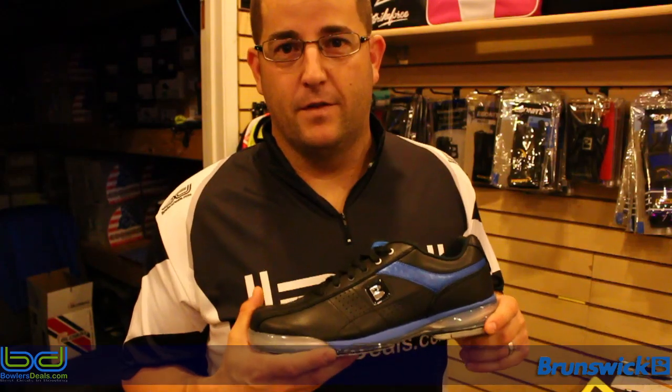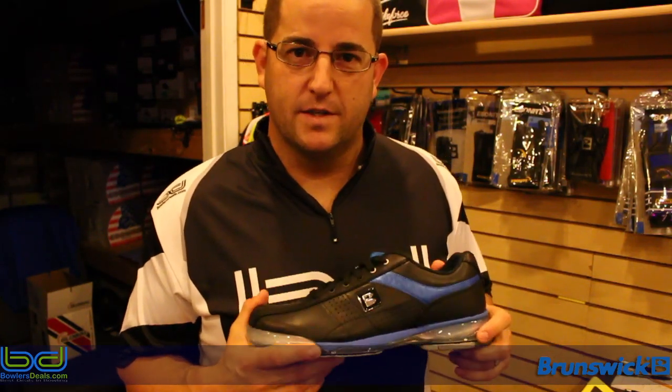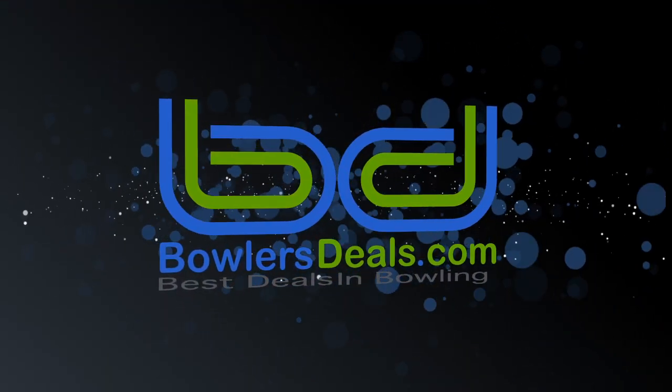Thank you for watching, and remember, for the best deals in bowling, check out BowlersDeals.com. Thank you for joining us, we'll see you next time.